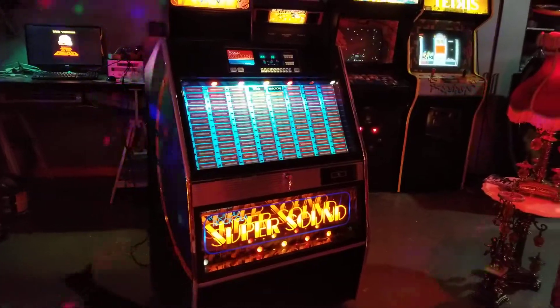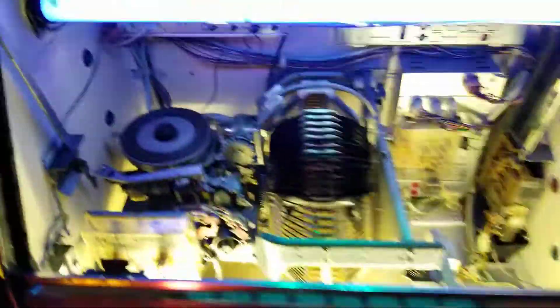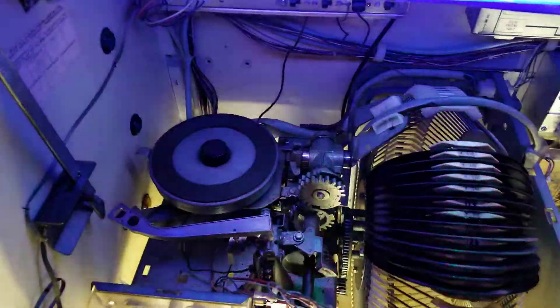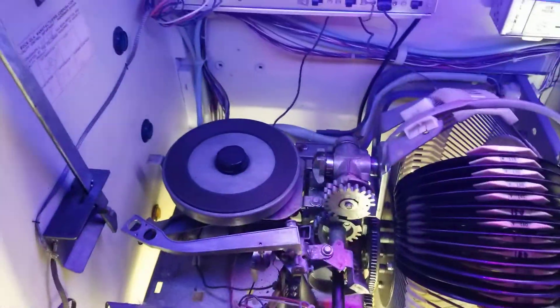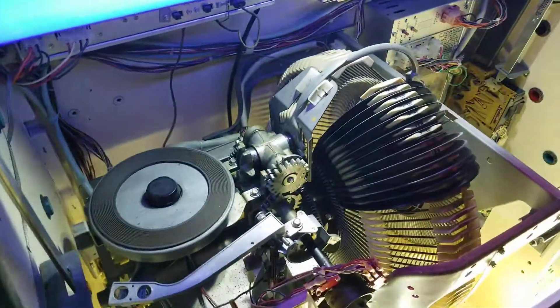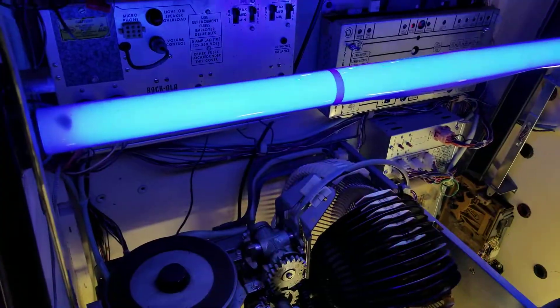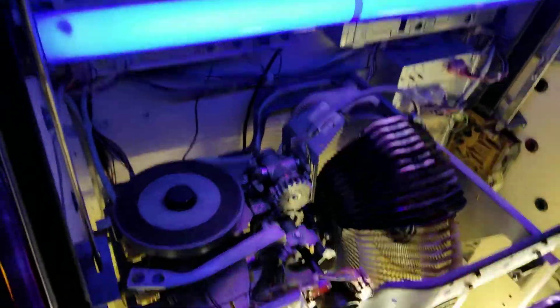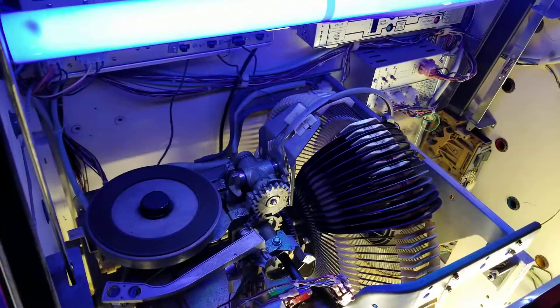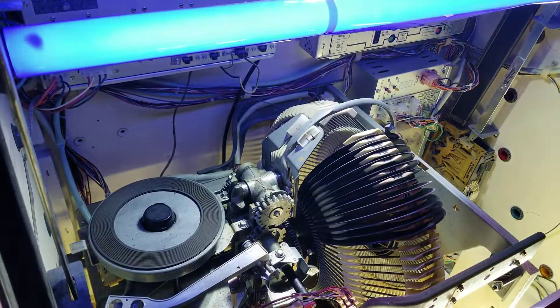Totally reconditioned and refurbished, obviously. The cosmetics have all been done. I'll just quickly go under the hood here and show you what's going on. Rockola mechanism - this is another thing that makes the jukebox pretty cool. These mechanisms are really and truly bulletproof. I often get these inexpensively because they're just totally seized, they're stuck.